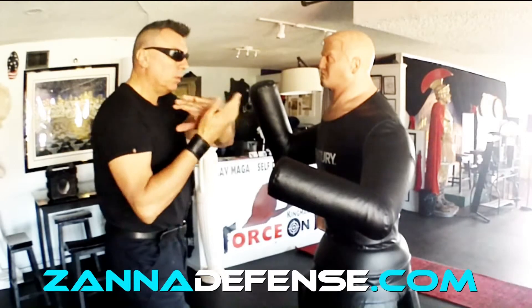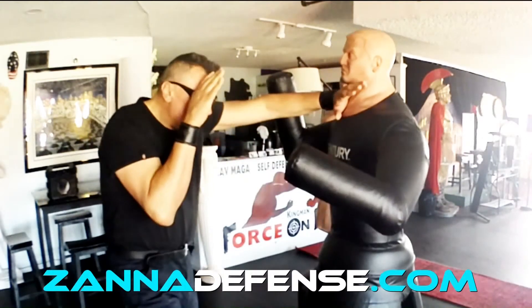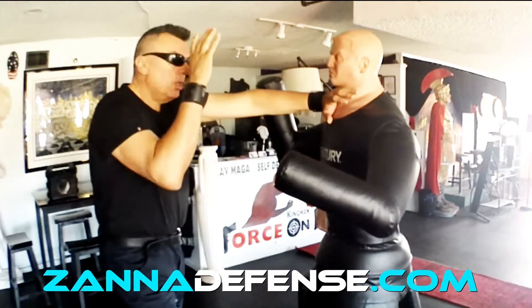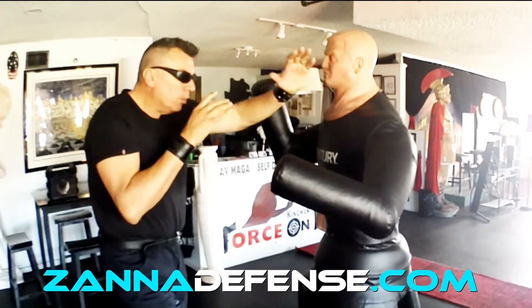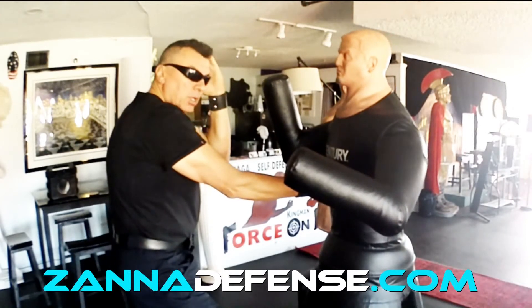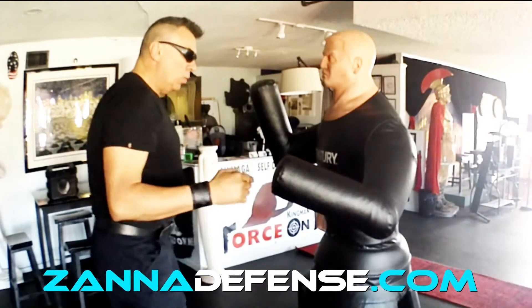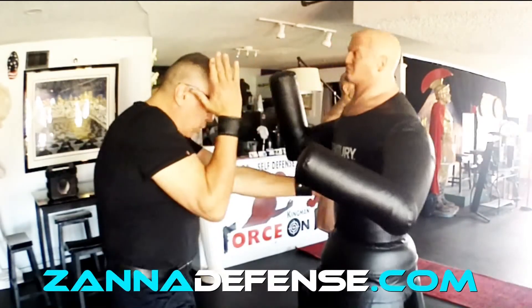This part of the hand — the hard part, not the fingers — on the throat. At the same time, protect and deliver. Strike a vertical punch to the solar plexus. We're gonna do this hand with this hand. One, two.